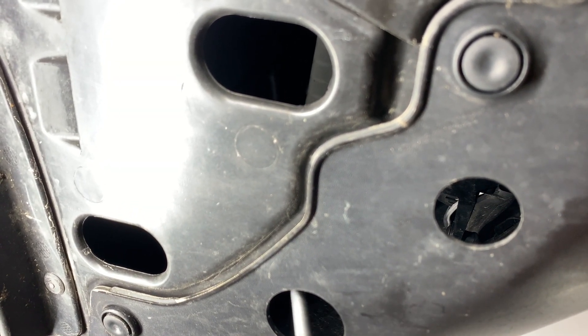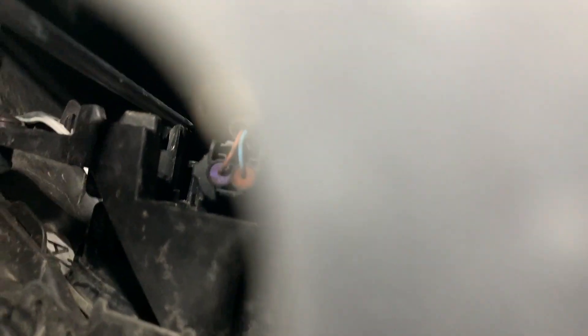We're going to go ahead and put it up in there. There we go — you can see that little groove right there. You want to rest the Phillips screwdriver in that little groove.